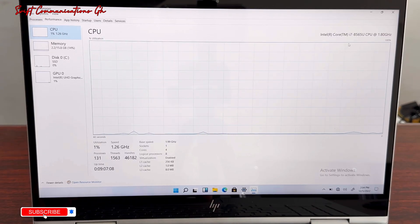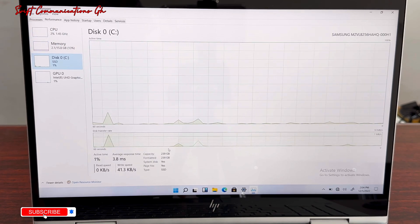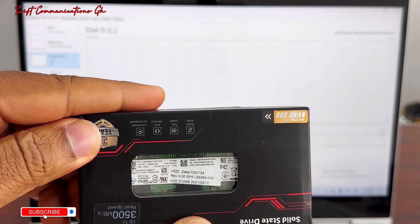This laptop has a QL7 8th generation processor. It has 16GB of RAM, and currently it has 256GB of storage. So we are upgrading the SSD to a 512GB drive.